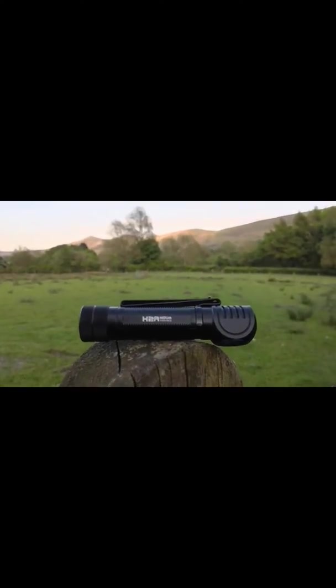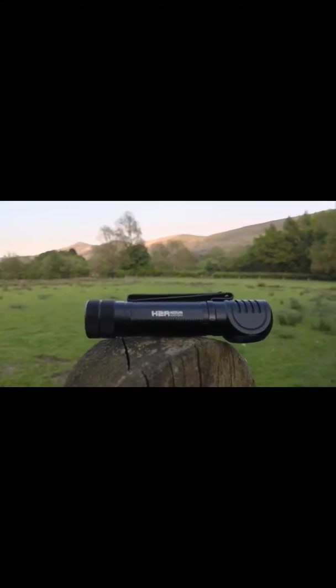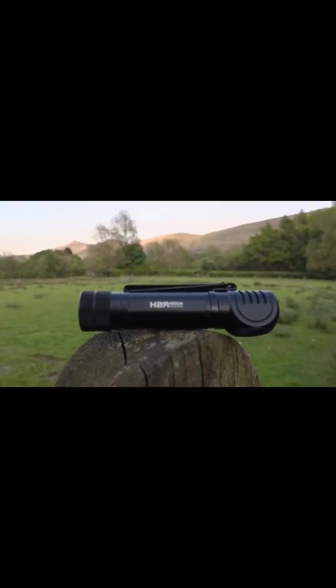It has a moon mode at 1 lumen, low mode of 30 lumens, medium at 150 lumens, high mode at 600 lumens, and a turbo mode of 2300 to 750 lumens. That's for the cool white version, which this is.